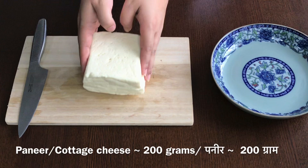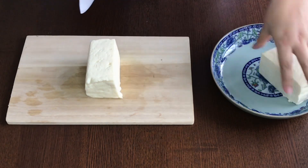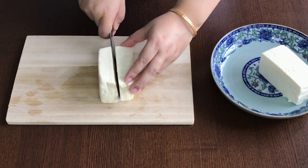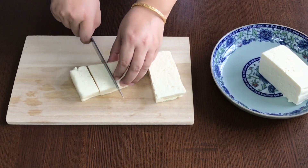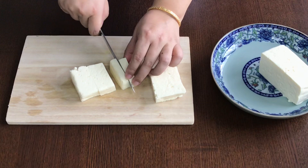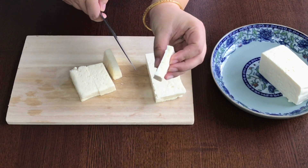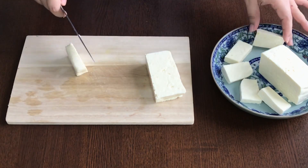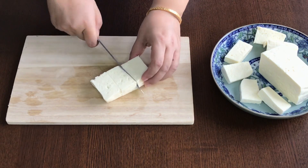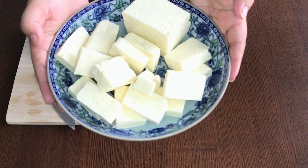Take the paneer and cut it. Dice the paneer into half to one inch thickness. It is important to cut all the vegetables and cottage cheese into the same size. Also ensure that the cottage cheese is not cut very thin, else they will break easily. Keep aside for later use.